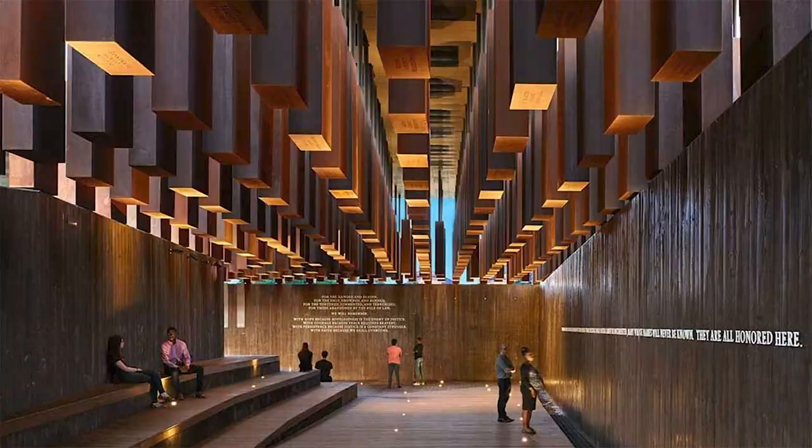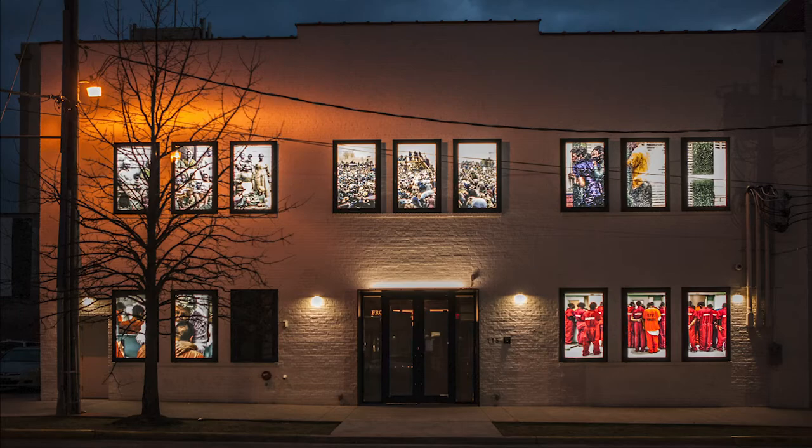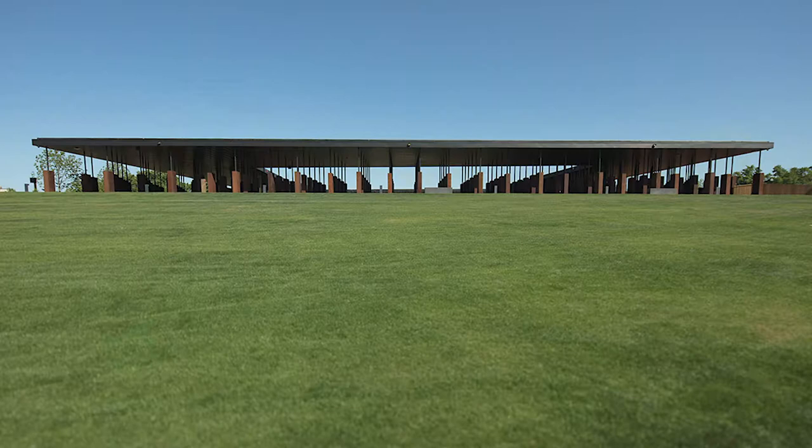To start the healing of racial division, we must reconcile with the past, and to that end, Stevenson founded the Legacy Museum and the National Memorial for Peace and Justice in Montgomery, Alabama, the birthplace of the Civil Rights Movement.